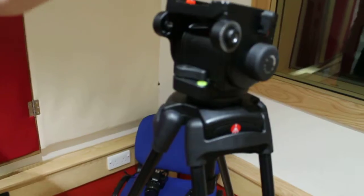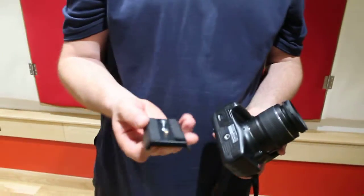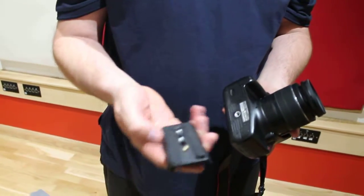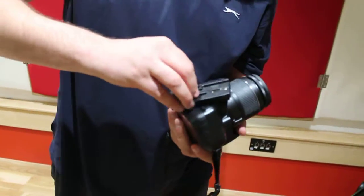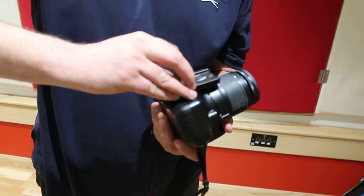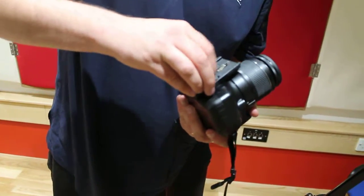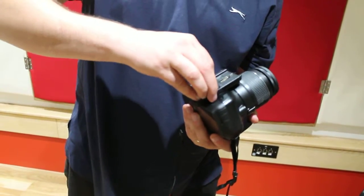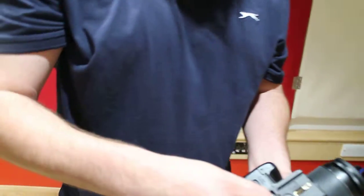Then you attach the camera onto the top. First things first, you need to attach your camera onto the plate. Make sure your wee gold screw is at the front, and just screw the silver bit into the silver bit. Screw it in nice until it's finger tight, then take a wee coin and just give a wee quarter turn.